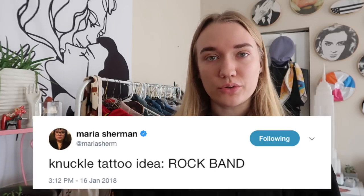I embroidered 'rock band' on my hoodie. I stole this idea from Maria Sherman on Twitter — she always posts tweets that are like knuckle tat ideas with eight-letter phrases. I just wanted a funny phrase, and I thought this was ironic because it's not an actual band; it might just look like I really like playing Rock Band.